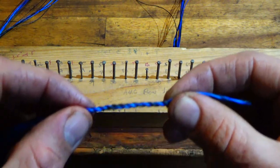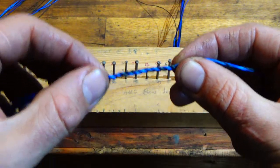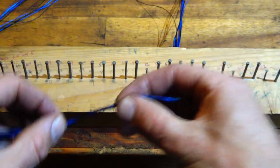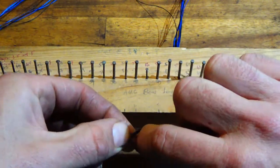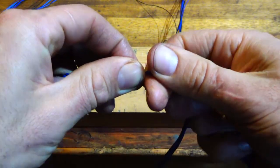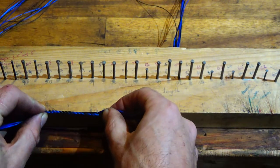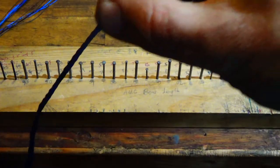For a longbow I like to do two and a quarter inch loops for both ends. For a recurve I do a three and a quarter inch loop at the top and a two and a quarter inch loop at the bottom. Let me just measure this one — it's about two inches — do a couple more twists. There we go, that's about two and a quarter. Okay, next step — this is where it starts to get a little bit trickier, but still not too bad.